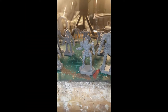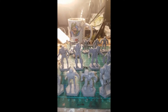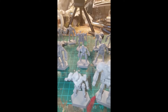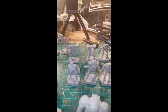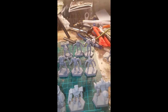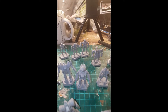For the Draconis Combine we have the Grasshopper, the Atlas, the Panther and the Jenner. For the Lyran Commonwealth we have the Commando, the Whitworth, the Hunchback and the Zeus. For Comstar we have the Banshee, the Battlemaster, the Awesome and the Cyclops. For the Federated Suns we have the Dervish, the Enforcer, the Clint and the Spider. For the Capellan Confederation we have the Jagermech, the Catapult, the Vindicator and the Assassin — and also the Cicada, the Hermes II, the Trebuchet and the Quickdraw.